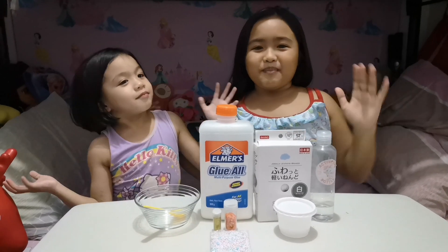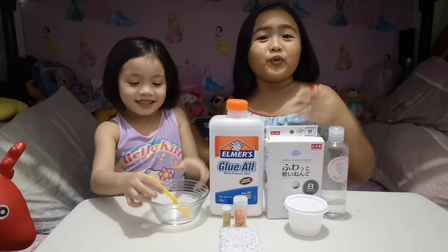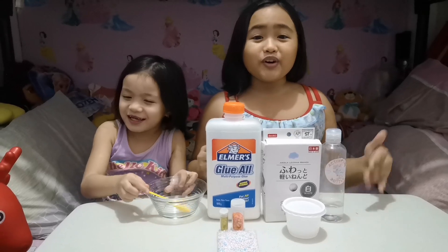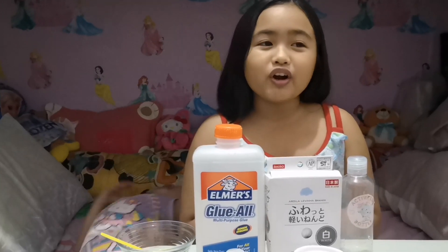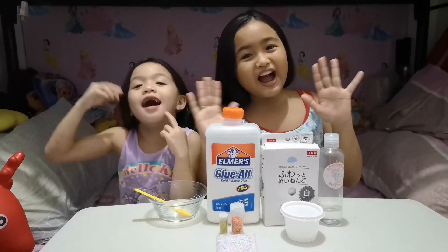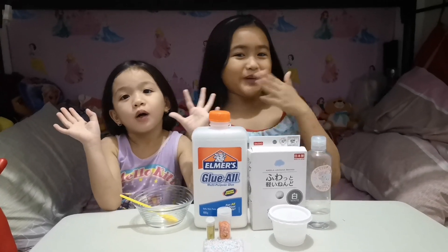Hi guys, my name is Max and this is Chia. Welcome to Max and Chia. So today's video, we're going to make a birthday slice. Thank you for the 4K subscribers. Thank you guys, we love you. And then, let's start.